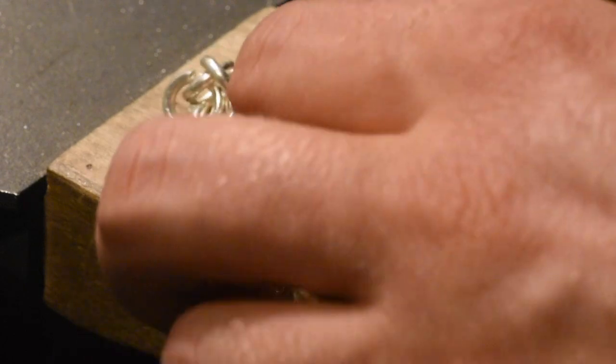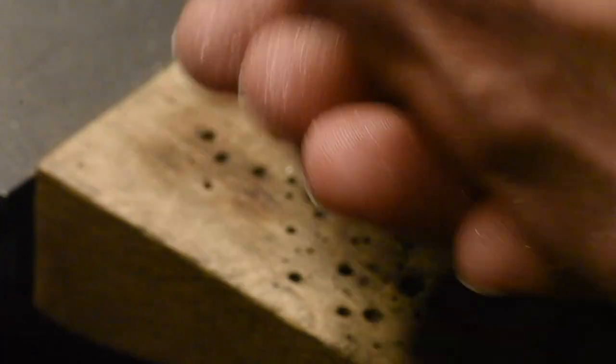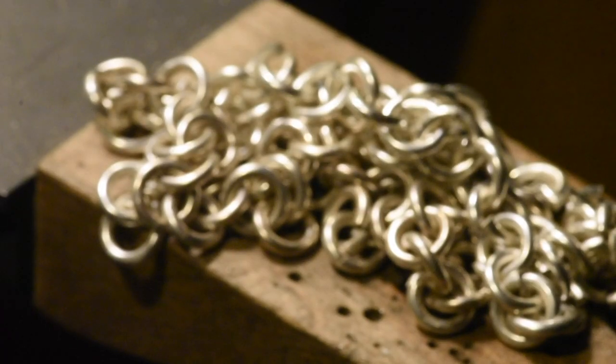That's about three ounces of silver right there. All of them are gonna need to get soldered — I'll leave the last two open. I don't know exactly what I'm doing, but I made a lot of links. Then we're gonna do a thing and the magic's gonna happen — that's how it works.